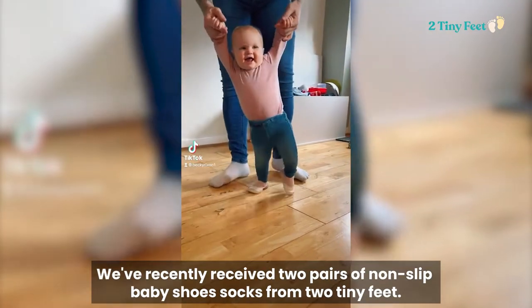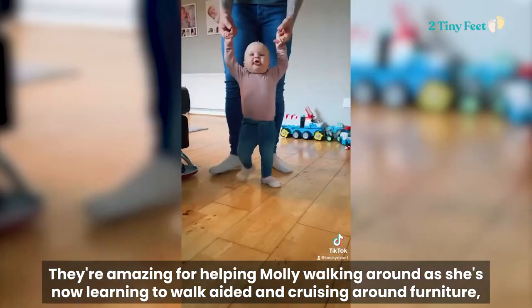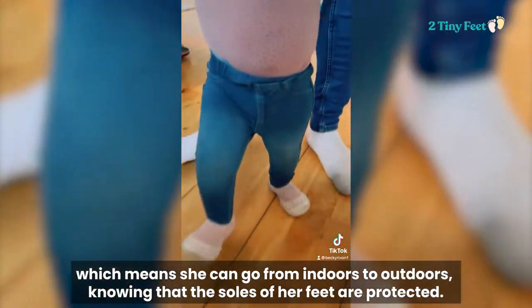We've recently received two pairs of non-slip baby shoe socks from Two Tiny Feet. They're amazing for helping Molly walking around as she's now learning to walk aided and cruising around furniture, which means she can go from indoors to outdoors knowing that the soles of her feet are protected.